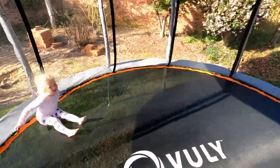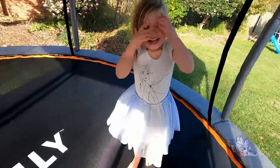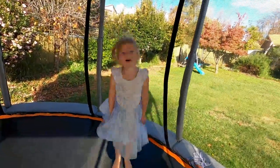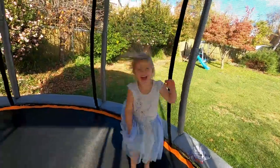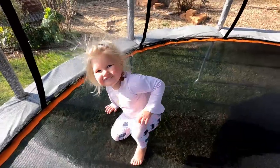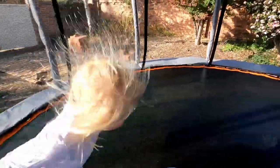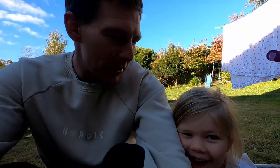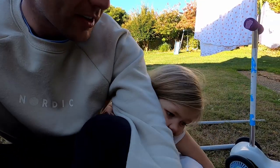Is it fun? Yeah! What do you think of the trampoline? It's so bouncy and I always wanted one for my birthday! Do you like the trampoline? Yeah! What do you like about it?